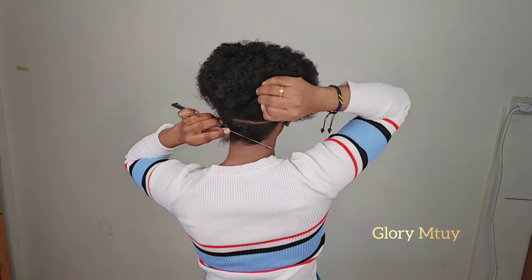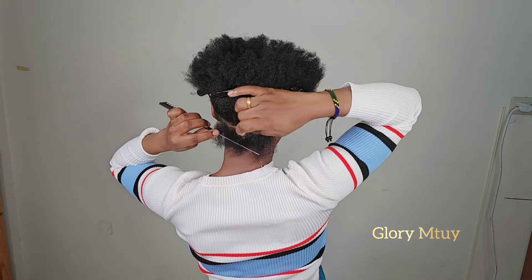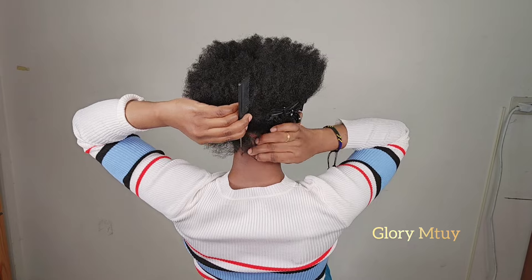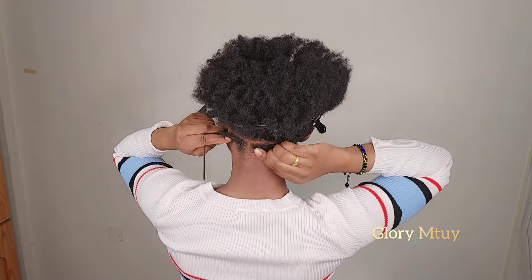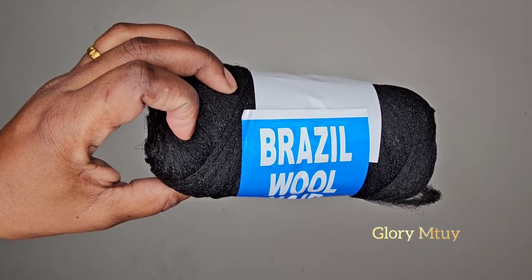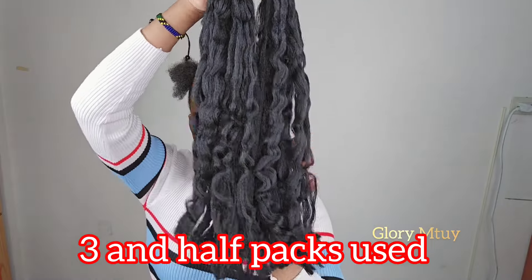After I secure the hair so I know up to which part to do the fake twists, I go ahead and start to braid. I make sections — it depends whether you want big or small sections, depending on how long you want to keep this hairstyle. In the back I make sure I make four sections. Every time I make lines I apply some gel to hold all the hair together. I'll be using Brazil wool.